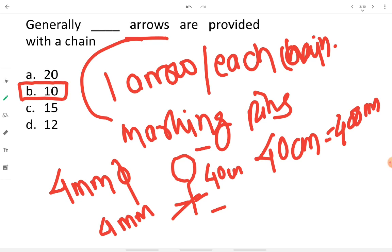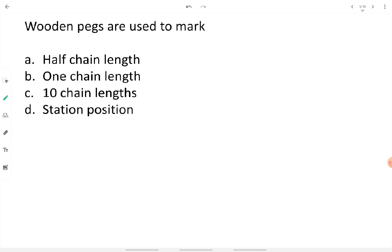Wooden pegs are used to mark the station position during surveying — not half chain or 10 chain length. They are inserted at station positions or terminal positions of a survey. They are made up of stout timber and are square-shaped, 50 centimeters long, looking like a square in top view.